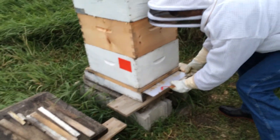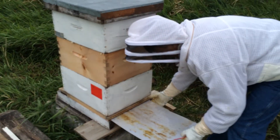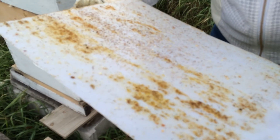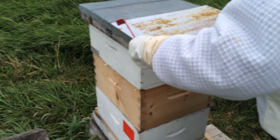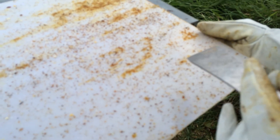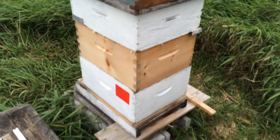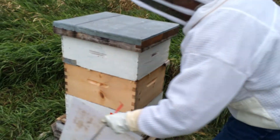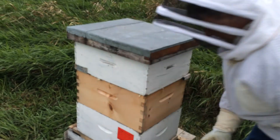Let's put a board in the bottom so all the stuff falls to the bottom. See these guys? Those are little mites that ride on the bees and they eat the bees. How many bees are in here right now? Probably about 60,000 to 70,000. I'm going to put this back under.